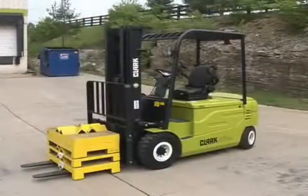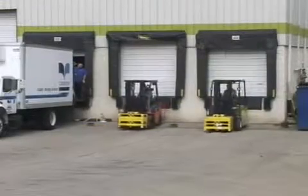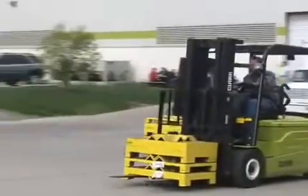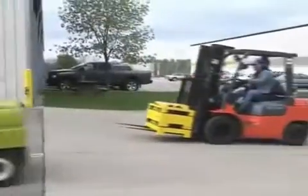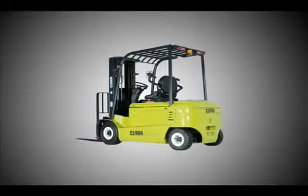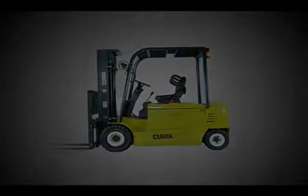With capacities from four to six thousand pounds, the GEX was introduced into the Asian market last fall and into the European market at the beginning of this year. Today we are proud to introduce to you and the U.S. market the new Clark GEX pneumatic electric lift truck. Thank you for joining us.